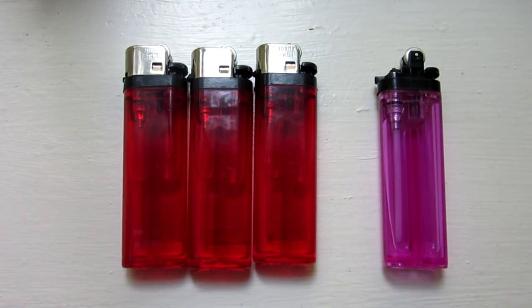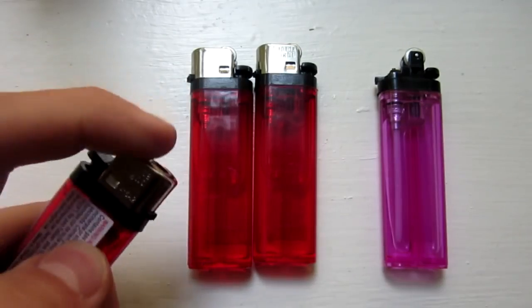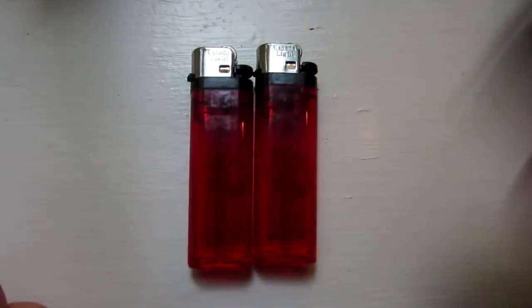Hello everyone, Inventor719 here, and in today's video, I am going to be showing you an awesome lighter hack to increase the flame on one of these types of lighters from something like so to this. Let's get started.